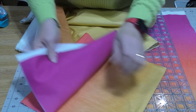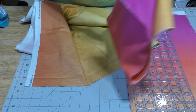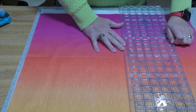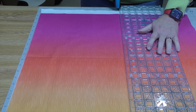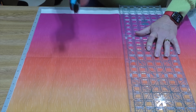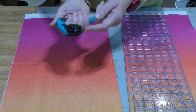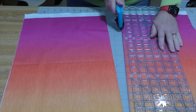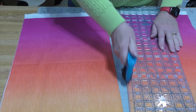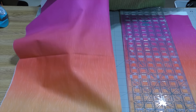I have chosen this ombre fabric that goes from yellow to orange to purple. Let's take our TrueCut ruler and rotary cutter and get this fabric cut for the Cricut. I love my TrueCut rotary cutter — it has a lip on it that allows you to attach to your ruler so you cannot move your rotary blade any way other than straight. And it cuts beautifully every time.